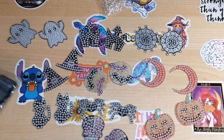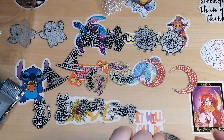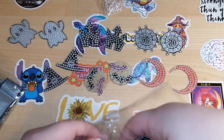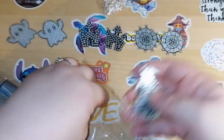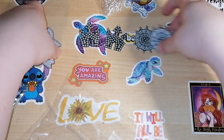So this is a Temu PR package — never used them before. They basically sent me a bunch of different things to have a look at, review, and put up on my Facebook. Links for everything will be down below.